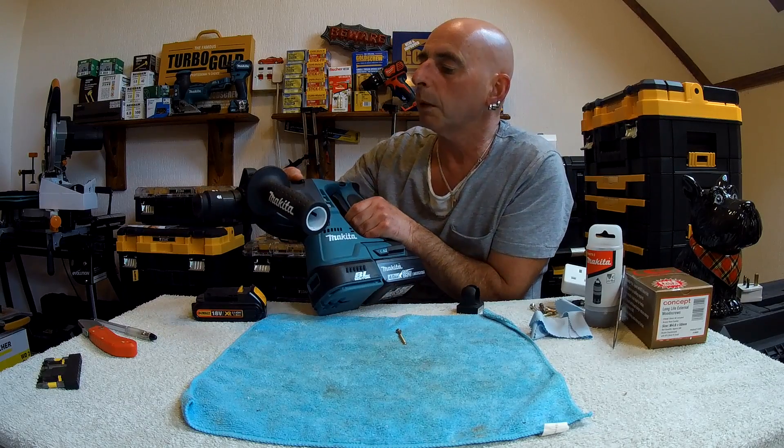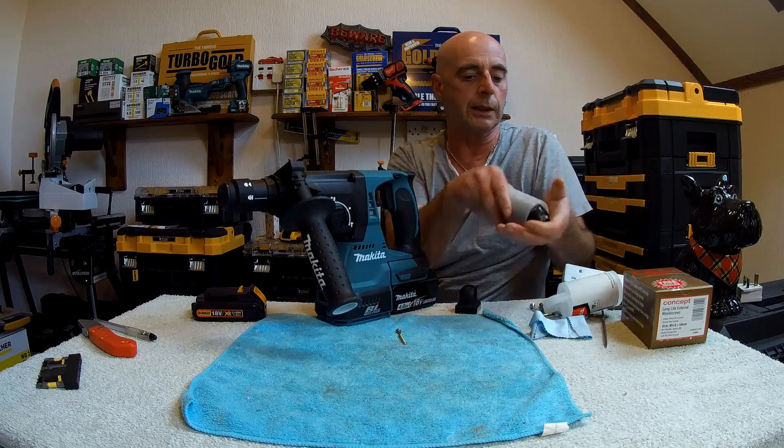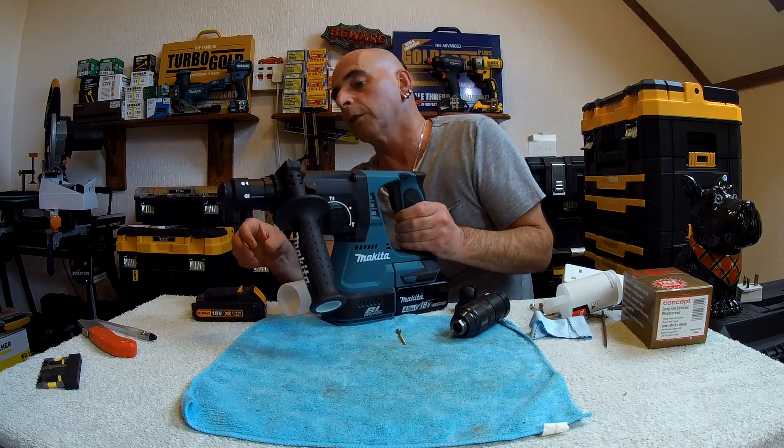You can replace it with a normal keyless chuck, which comes in a very nice little plastic case. I must admit it's quite a good chuck. I'll show you how to do that just now.